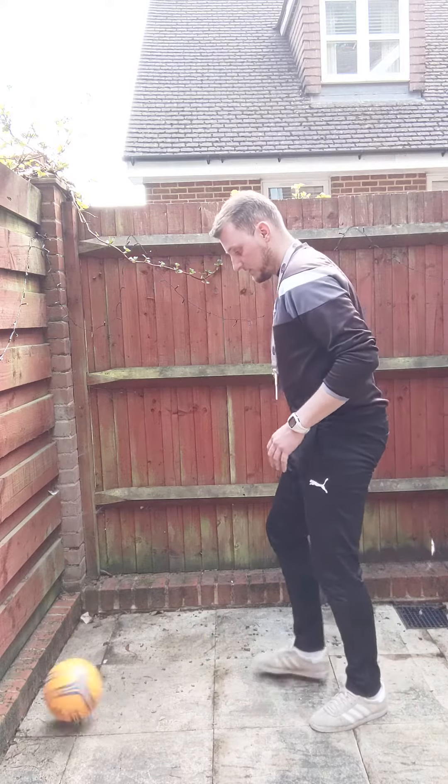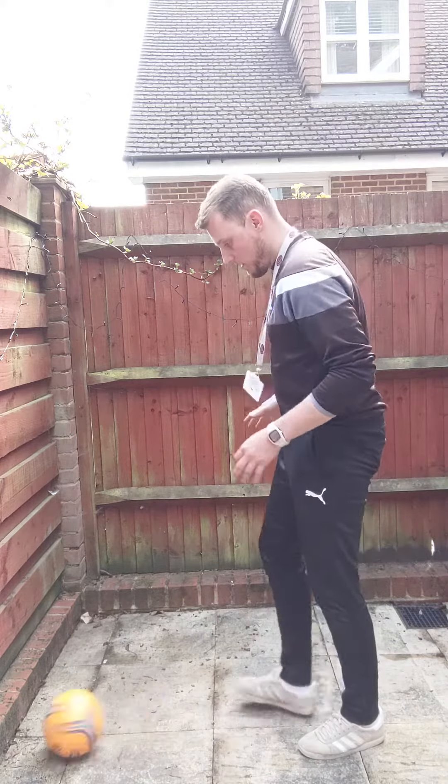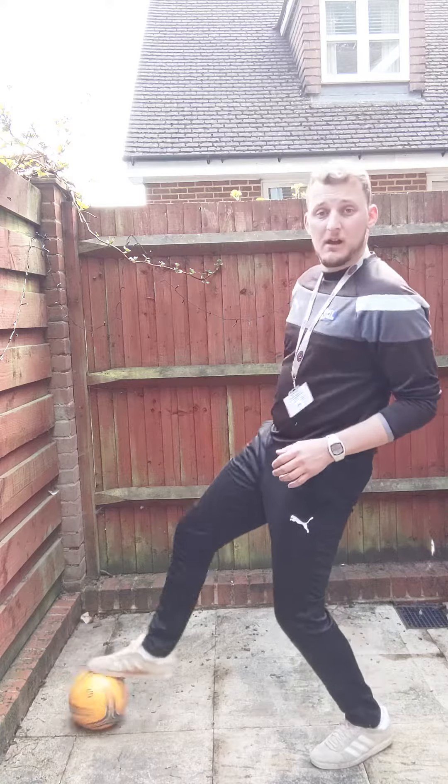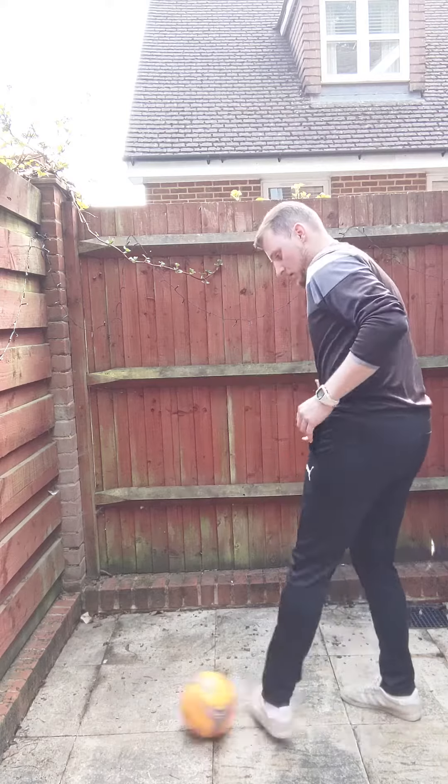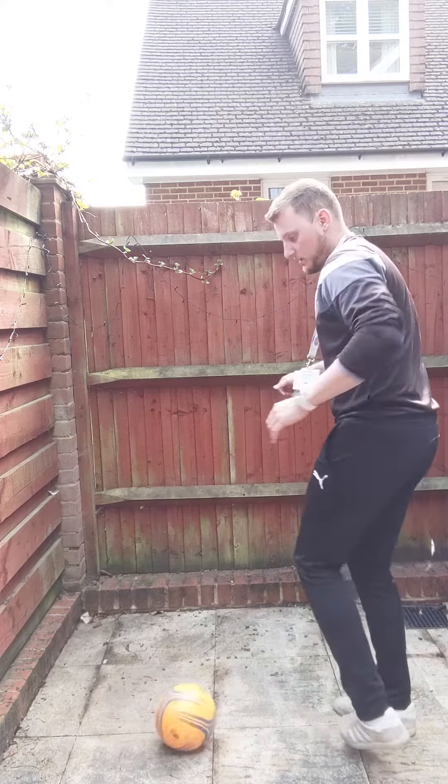If I want to practice using insides with both feet, it's time to practice it. We use outsides with both feet again. My left is going to be weaker than my right, as you can see.